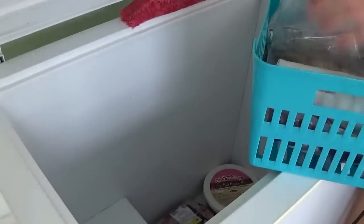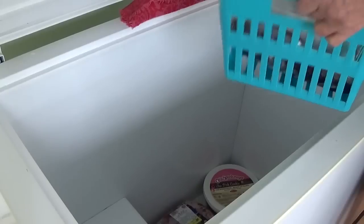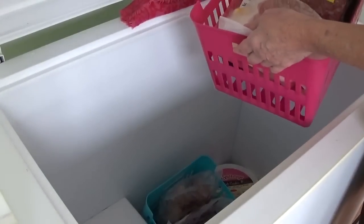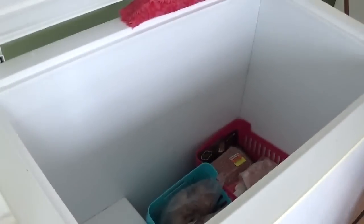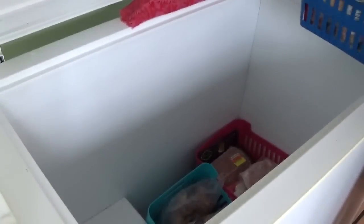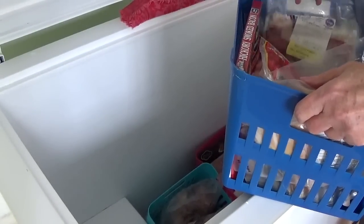I have a basket with venison and beef in it, so I'm going to set it right down in there. My next one has poultry, pork, and a package of ground lamb — I don't have that much of any one of those, so any of the unusual meats go together in that basket. I've also done something a little different: I've got my smoked meats all together because I cook differently with those and treat them differently. That includes everything from bacon to sausages.